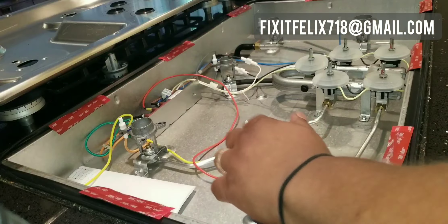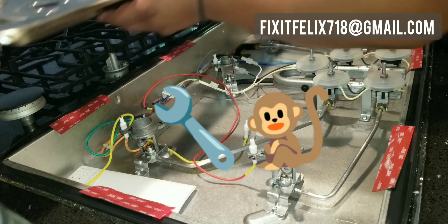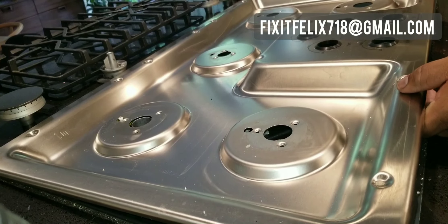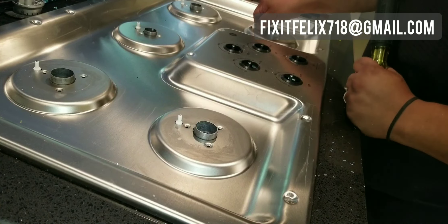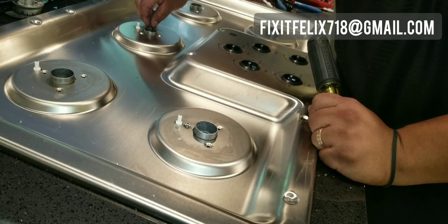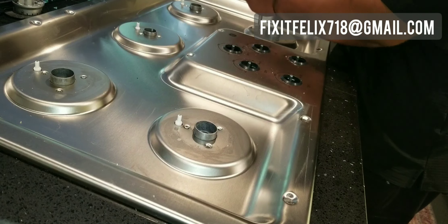I look around to make sure there's no tools inside. Now it's time to put this back on. To put this on, you want to line up all the sparkers through the holes first — you could break a sparker if you put it on wrong. See right there it's not lined up; straighten it out and then it falls right flat. The next thing I do is put one screw in each of the burners to keep it all lined up. If you tighten one all the way, the other screws may not line up. But if you put one screw in each burner, it usually keeps it all straight. Then you screw it all in.